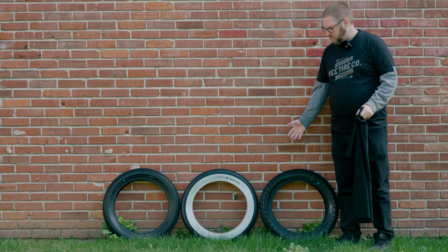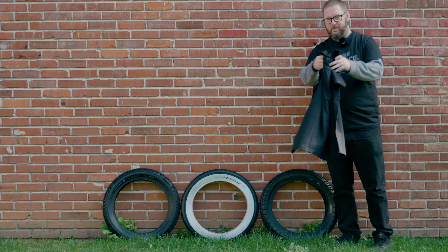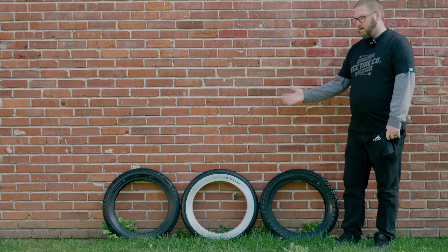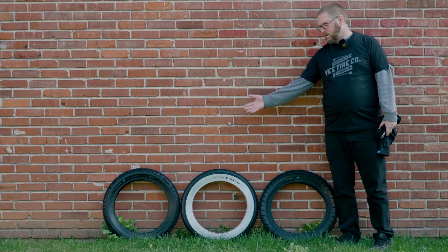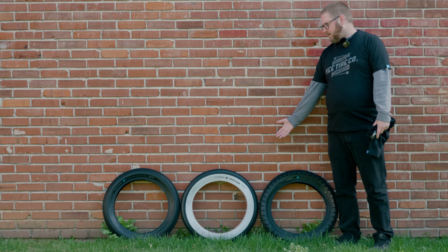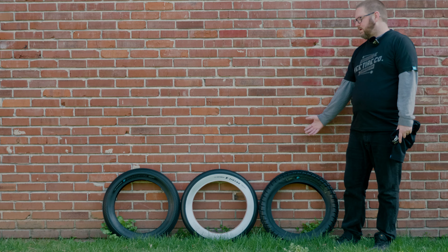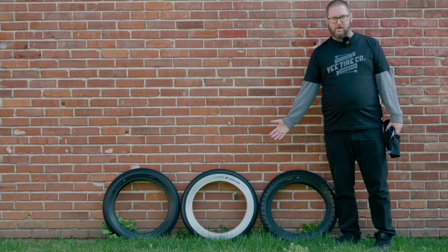I got a special package from V Tire — here are the two shirts they sent, really nice quality. They also sent me three different tires to review: three different tread types, all for 20 by 4 inch fat tire e-bikes. I'll be doing a review of all three to help everybody decide which tire they want. They sell more than just these three — there are a ton of different options on their website, and I'll leave links in the description.